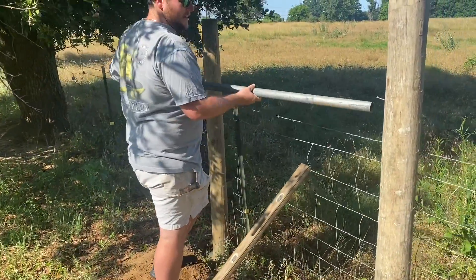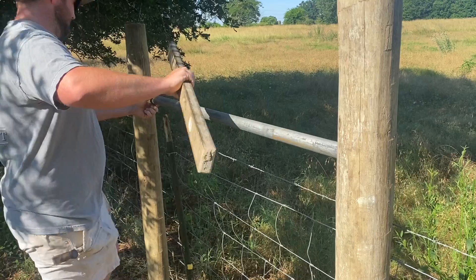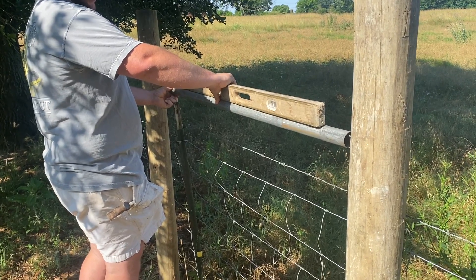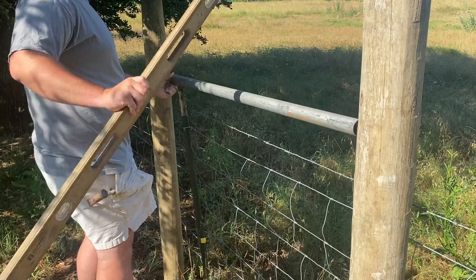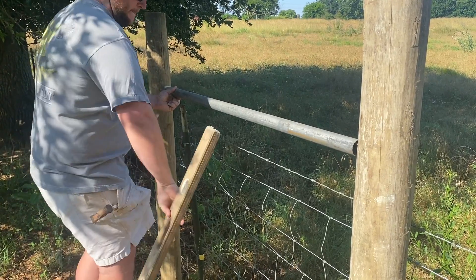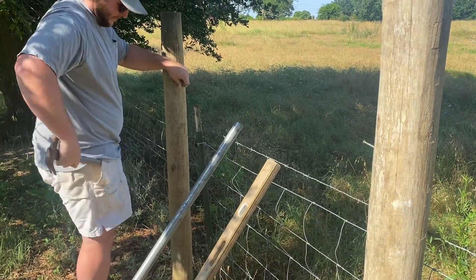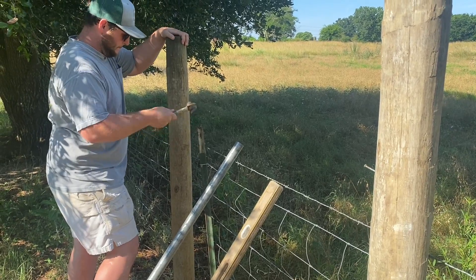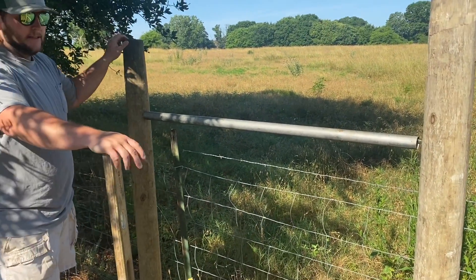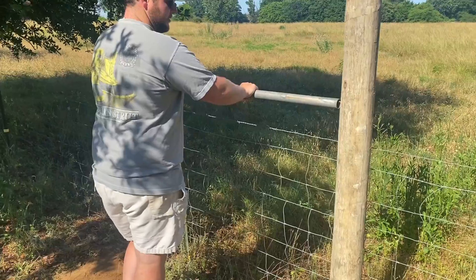All right, so now we've got our nail in on that one side. We're just going to slip our post over. We're going to figure out where that level is — right about there. So then I'm just going to put my nail right there. So now our brace is hung up. It's a little loose, but whenever we put the wire on there — our cross wire or brace wire — it's going to tighten it up and it shouldn't be spinning at all then.